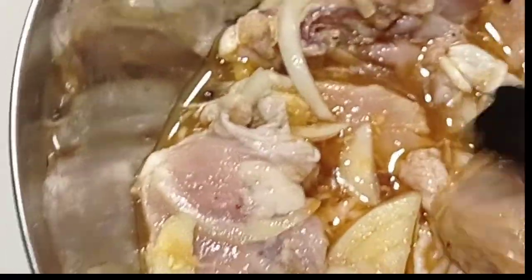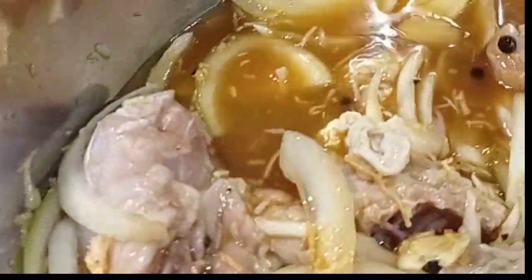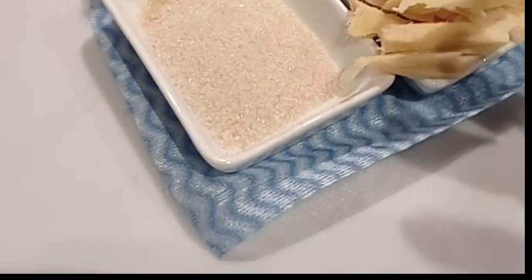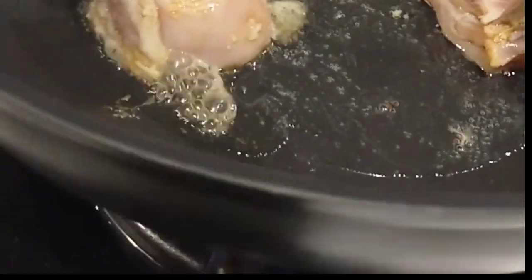You don't need the other ingredients yet — those are for the sauce later. For now, the marinated chicken needs to be fried first. This is the tastier process for chicken adobo — fry it in a little olive oil first, since the chicken has fats that will also contribute to the oil. Cook it for about 10 minutes to get it a little browned before adding the sauce.